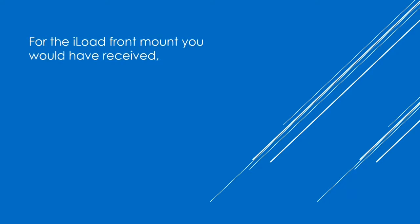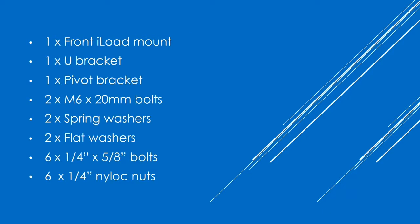For the iLoad front mount, you would have received a front iLoad mount, 1 U-bracket, 1 pivot bracket, 2 M6x20mm bolts, 2 spring washers, 2 flat washers, 6 ¼x58 bolts and 6 ¼-inch nylock nuts.